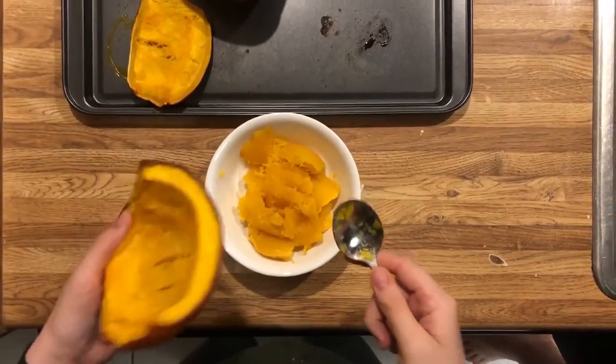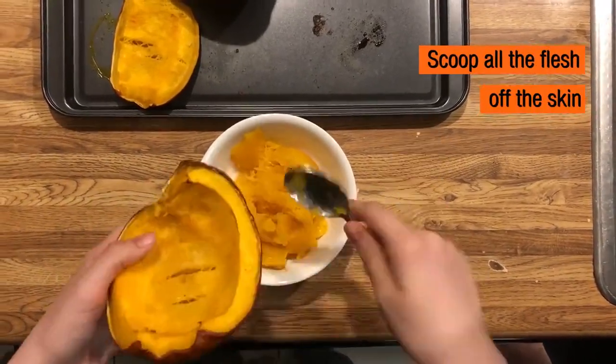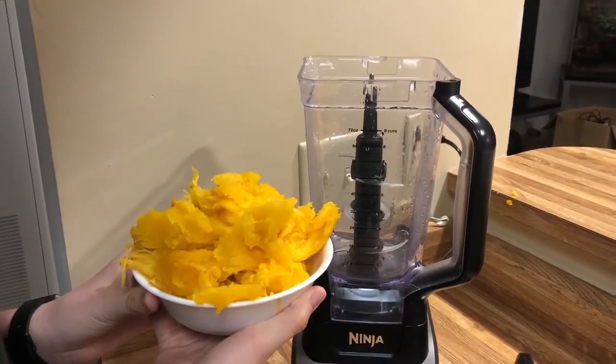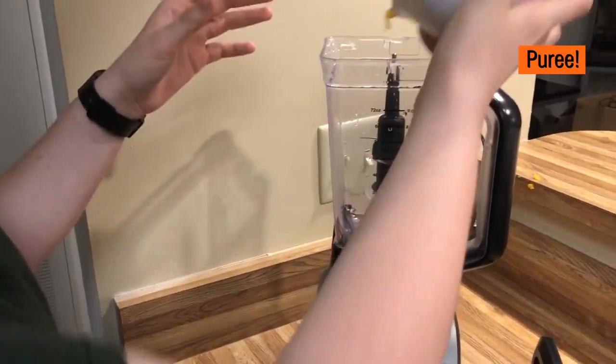It's been 50 minutes and we're ready to get our pumpkin pieces out of the oven. Now that our pumpkins are cleaned, prepped, cooked, and cooled, we are ready to scoop the flesh off the pumpkins. We now have our heaping bowl of pumpkin flesh, so now we're just going to puree it by putting it in the blender.